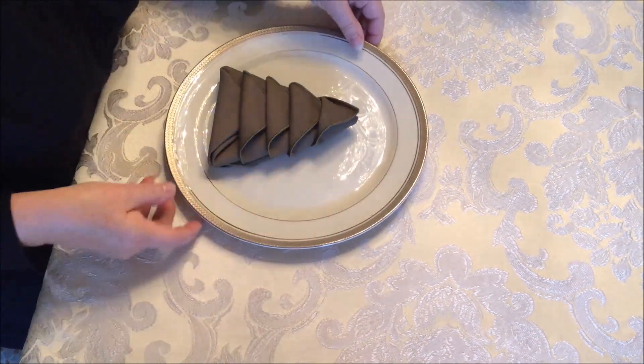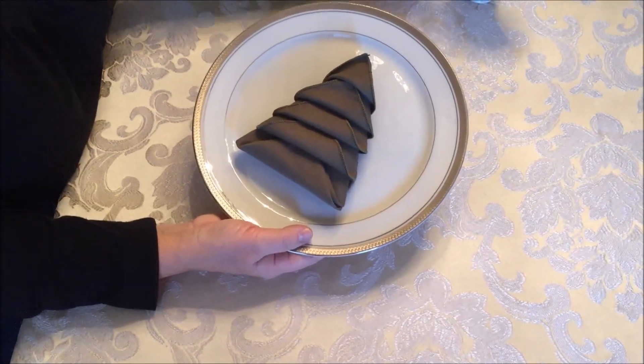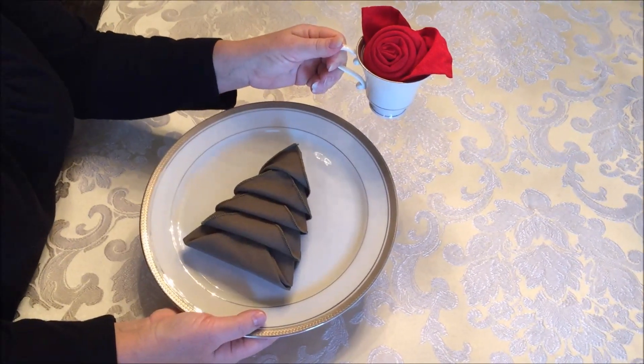If you want to learn how to make this rose out of a cloth napkin, I've included the link to the tutorial in the description below. And that's my two cents worth — if you enjoyed this video, be sure to subscribe to my channel.